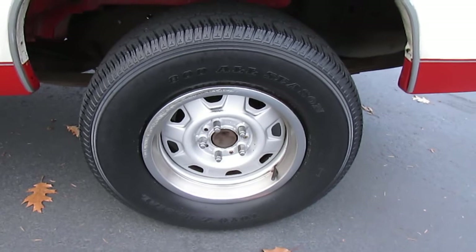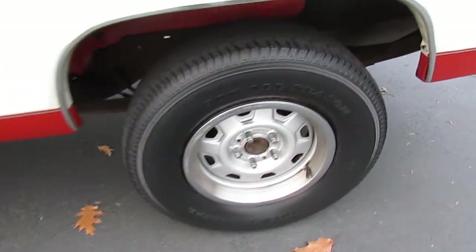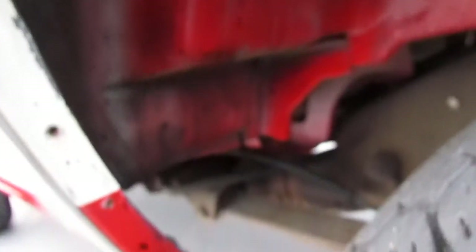It's got the original steel wheels with the beauty rings, though it is missing the black center caps — not sure if somebody just took them off at one time. Looking underneath, it's just amazing — there's no mud or dirt buildup, it's still got its original paint in there, a nice bright red. You can just see how clean this thing is.